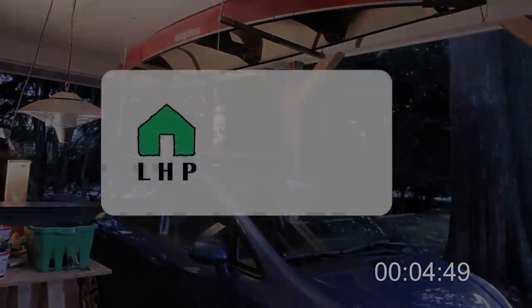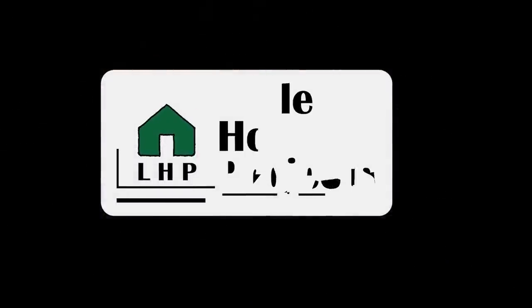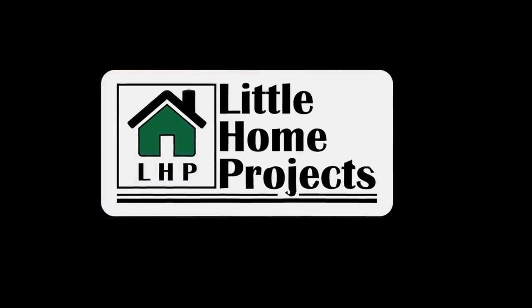This was my first video for Little Home Projects. If you liked it please give it a thumbs up, and if you want me to keep making more of these please hit the subscribe button. Thanks!